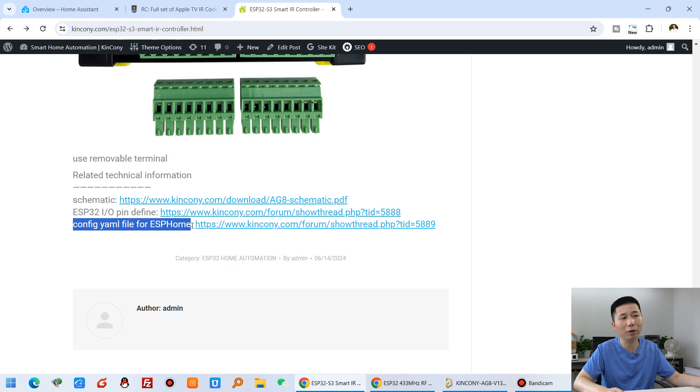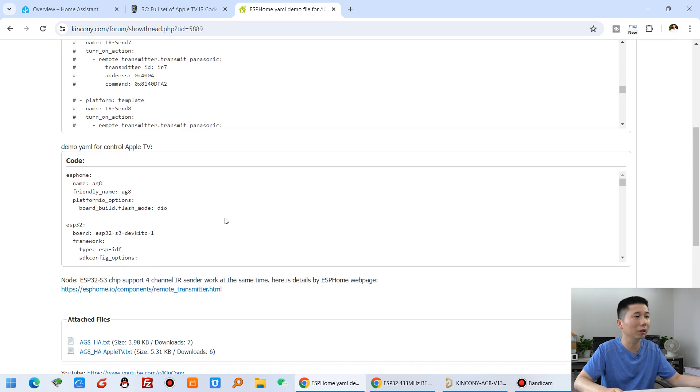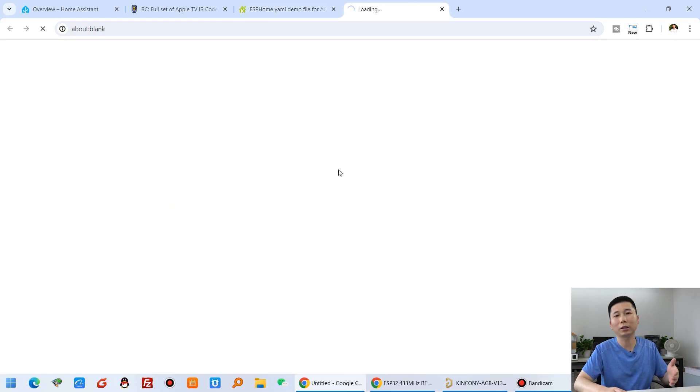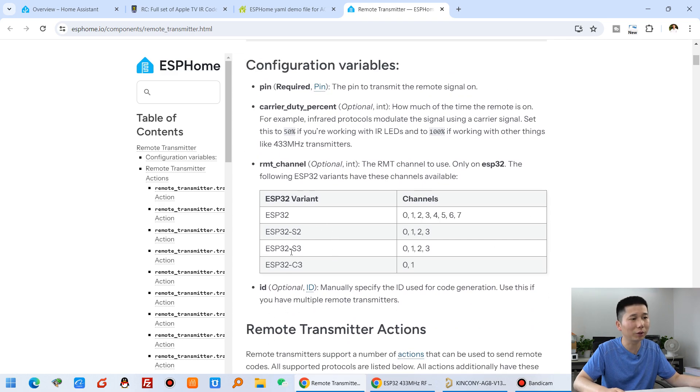You can also see the config YAML file we have prepared for ESPHome — just click to view the ESPHome YAML code. This demo is for controlling Apple TV, which I'll show later. Note that ESPHome can use four IR channels simultaneously because we've used the ESP32. We've designed eight IR turbo channels on the board. You can also write your own Arduino code, and we will design our KCSF firmware for the AG8 to support all eight channels for IR sending.